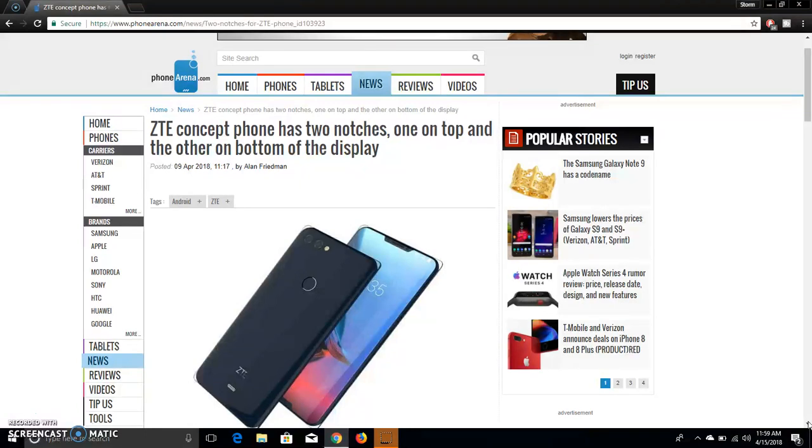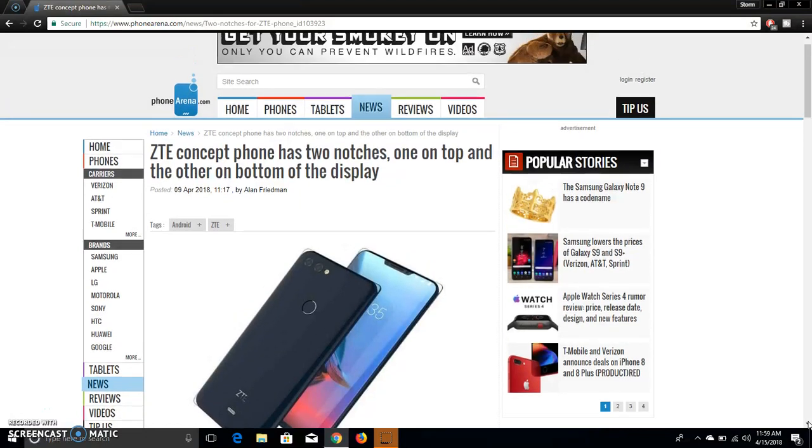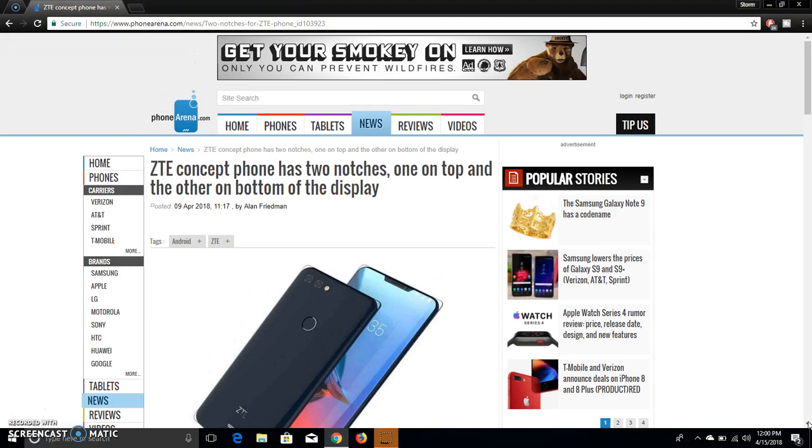We don't know anything about the specs, but like I said, I think this will have flagship specs on there. I think it'll have Android Oreo, and I hope it has Android Oreo. I don't know when this phone is going to be released — it's not going to be available anytime soon. This is just a concept phone, so anything is possible. They could release this phone or they could scrap it altogether.